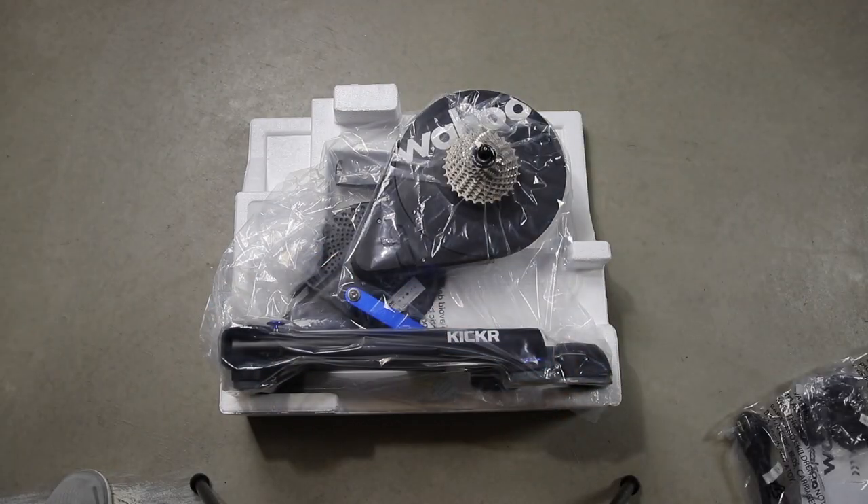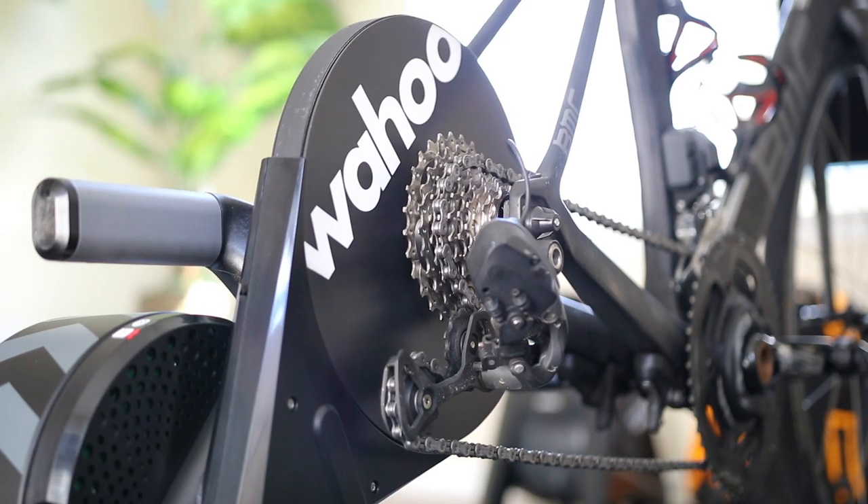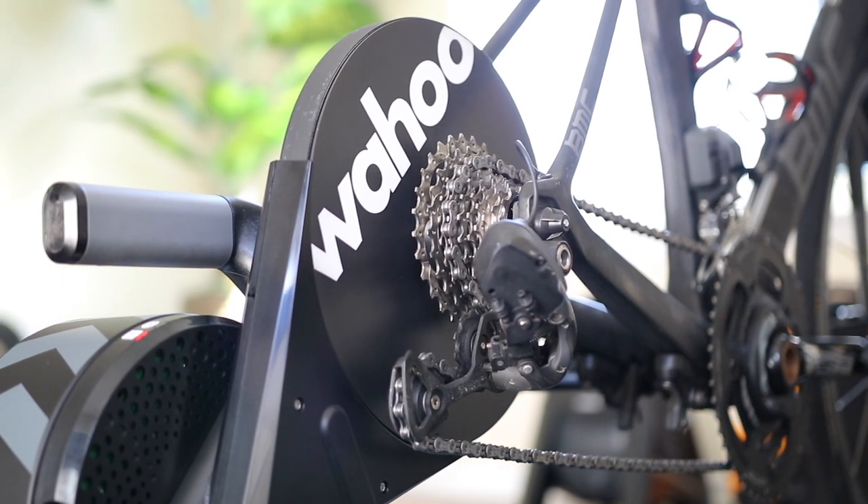What's up, this is Tarek from SmartPyTrainers.com and this is the Wahoo KICKR 2020, or KICKR 5. This is the same KICKR direct drive trainer that you know and are familiar with.